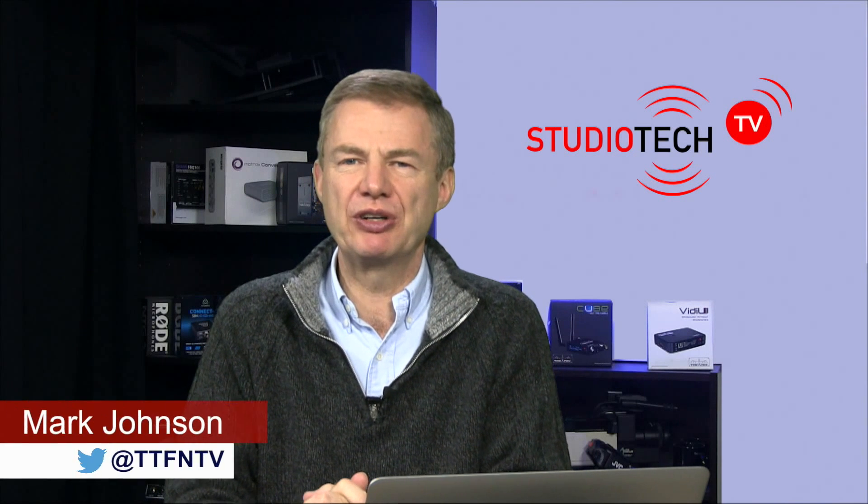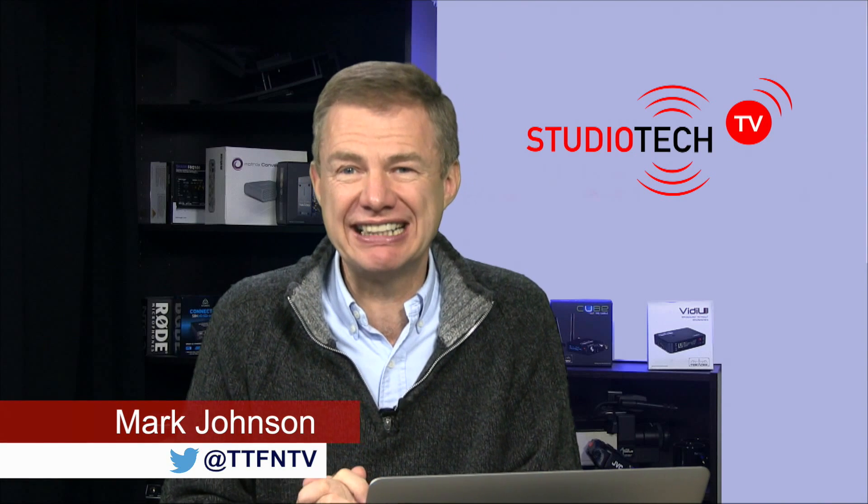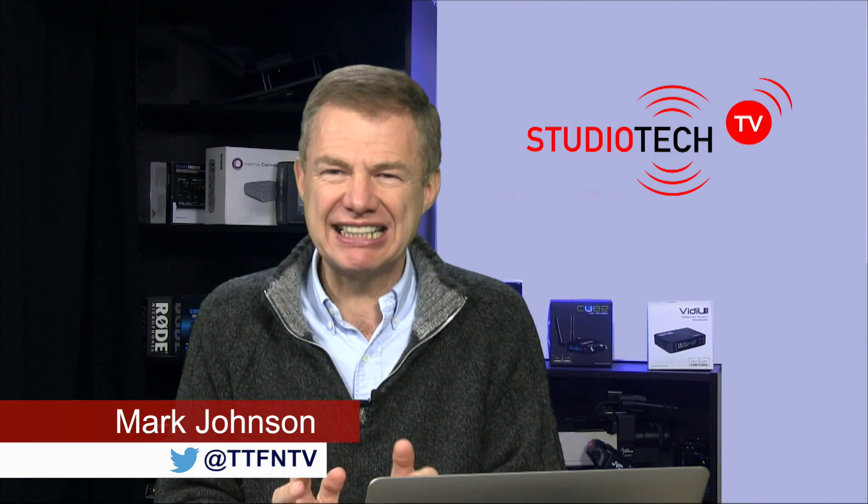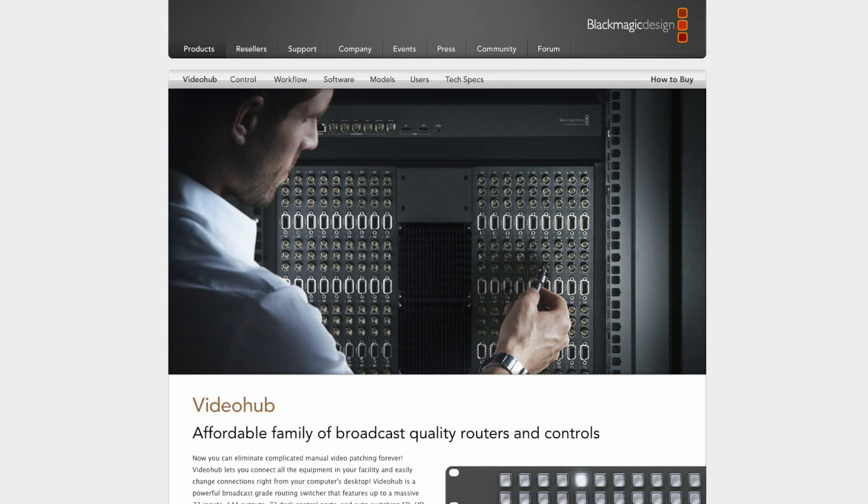Hello and welcome to another episode of Studio Tech. This is the show that helps you create great internet video. We explore various bits of equipment, and today we're going to look at some equipment from Blackmagic Design — their video hub range, specifically one video hub we have just installed as an upgrade here in our studio.